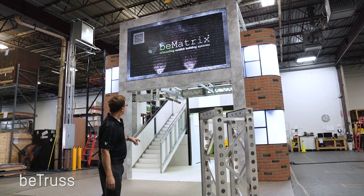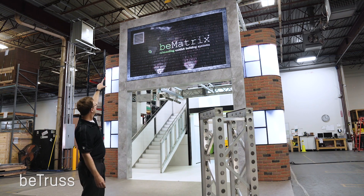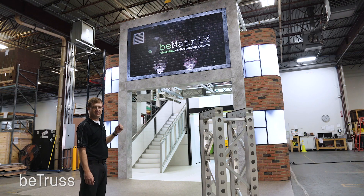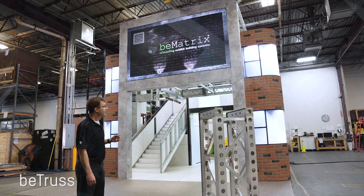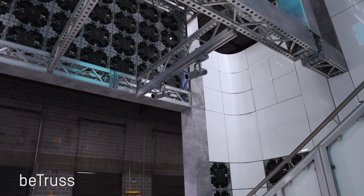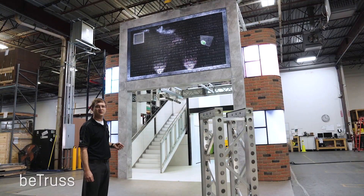You'll notice here behind me we have a large sign structure. The verticals and the horizontals are all B-Trusts covered with a hard panel, and we have integrated the LED skin because it adapts directly to the B-Trusts. It's a really exciting new product that expands your capabilities and allows you to build much larger structures out of your standard inventory.